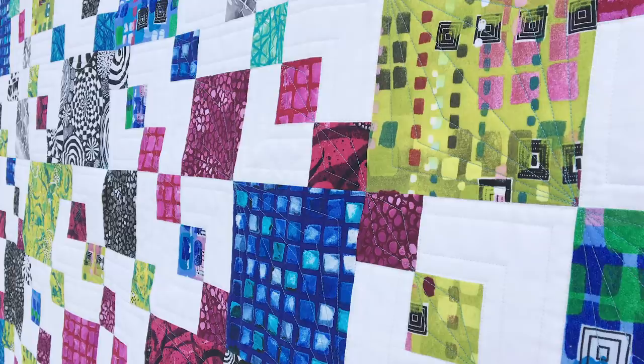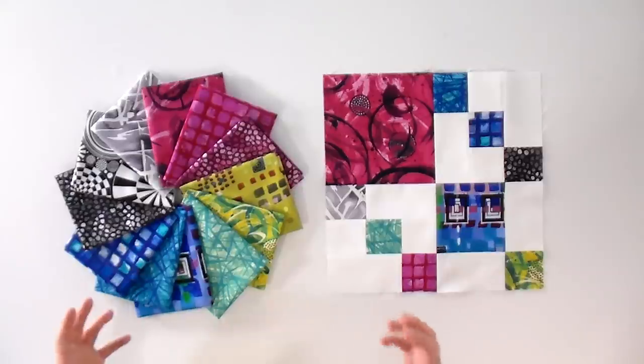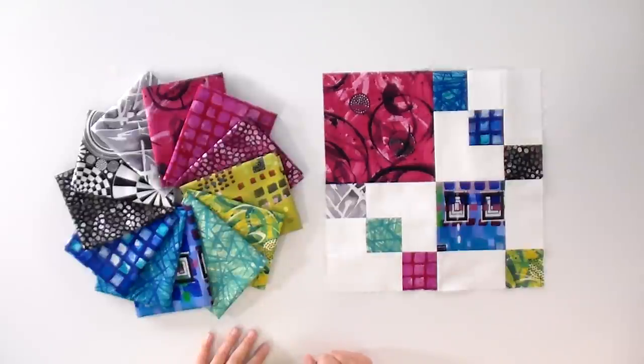You can see how they just stand out beautifully against that white and just let them shine. With the different size squares in it, they're going to be seen in different ways — really big and bold in all their glory, as well as just little pops of color where we can see that great saturation.